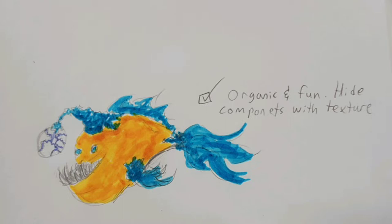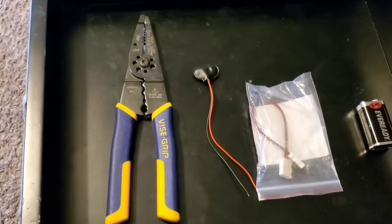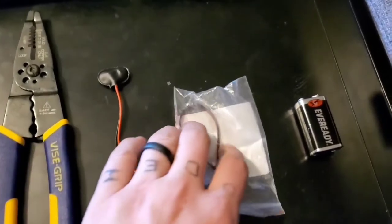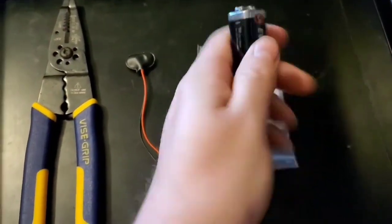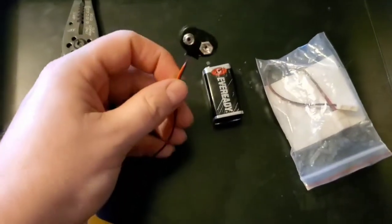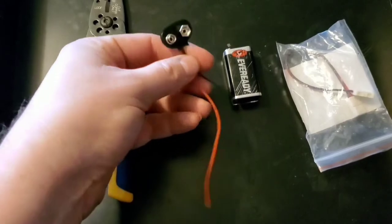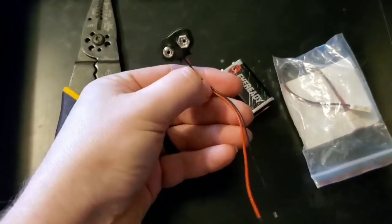I will be toning down the final project so it will not be this bright. One of the major features of this mask is that the anglerfish is going to have a glowing bulb. I have wire strippers and a harness for the LED light, a 9-volt battery, and another harness to connect the battery to the LED. In this video I'm going to show you how to take this pile of components and make a functioning light with a switch.